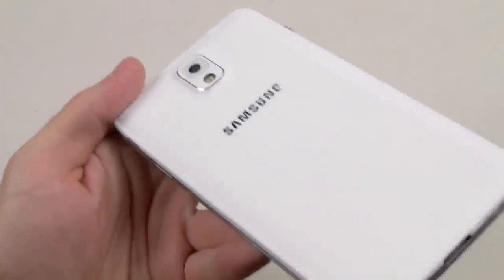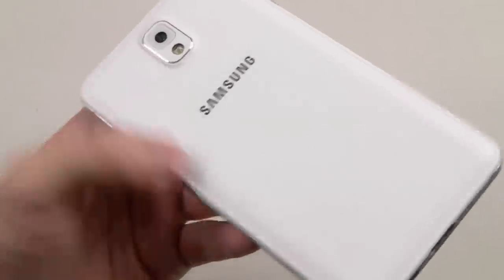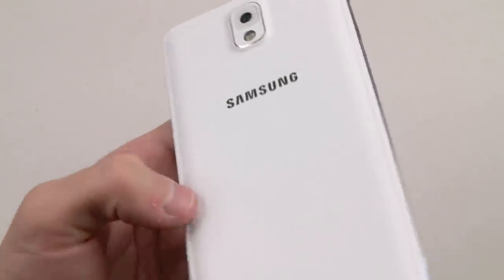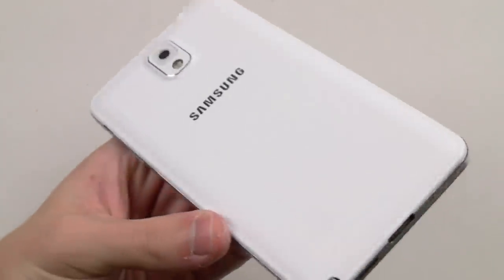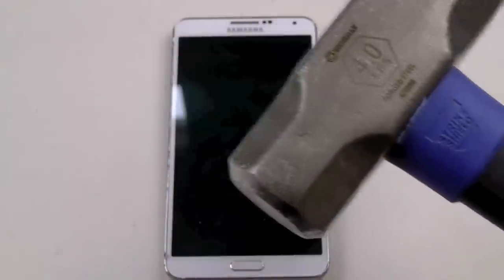Let's take a closer look. It looks like the back seemed to do alright, but you could still see the marks, as if this phone has been slightly used, beat up, worn out. Overall, for the type of scratches I just did on the back of this phone, it looks like it did pretty fine. And obviously the screen still works, so it survived the knife test. Let's go ahead and bring out the hammer.